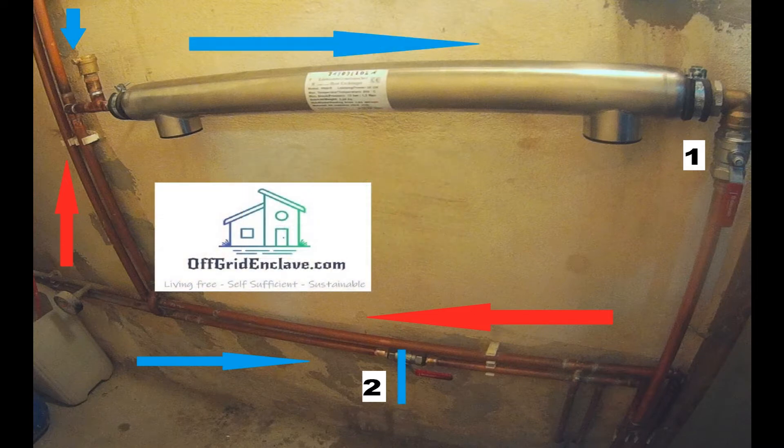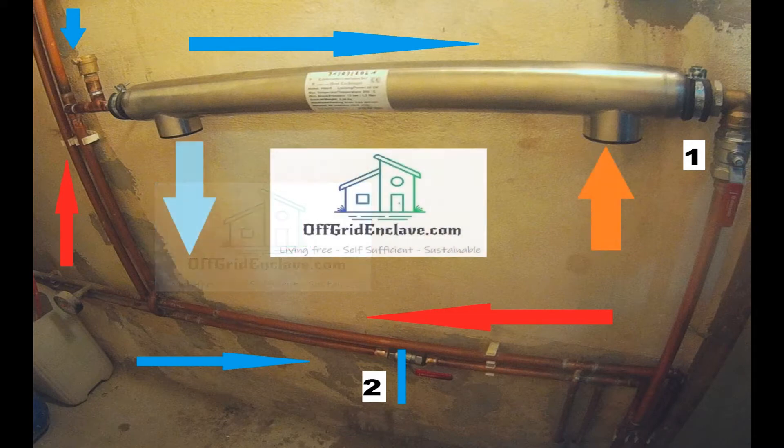If we close valve number two, the backflow of the system is forced through the heat exchanger and hence collects the heat from the compost heating. After that, the backflow will go to the normal heat source of the house. For spring, summer, and autumn this should be sufficient. For proper winter, I expect it will be required to run the normal heating source of the house in addition to the compost heating.